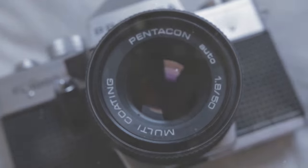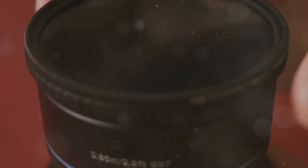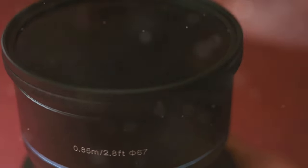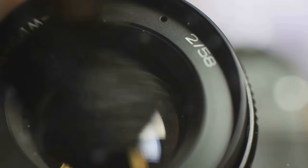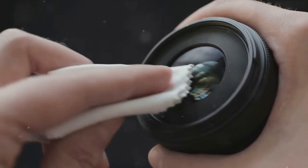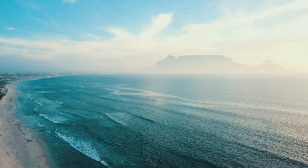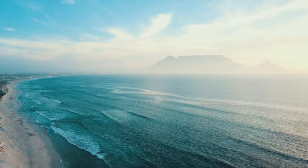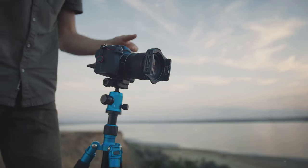First up, lens filters — the secret sauce to stunning images. These magical pieces of glass can drastically change your photography game. Let's take a closer look at the three main types. Ultraviolet, or UV filters, act like a shield for your lens. They protect it from scratches, dust, and fingerprints, keeping your lens as good as new. But they also cut out the UV light, reducing haze and improving the overall clarity of your shots.